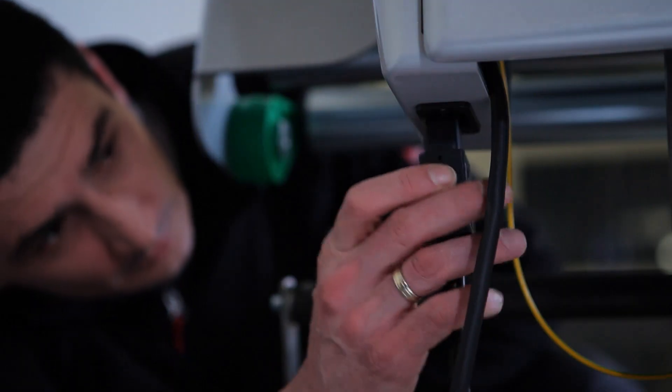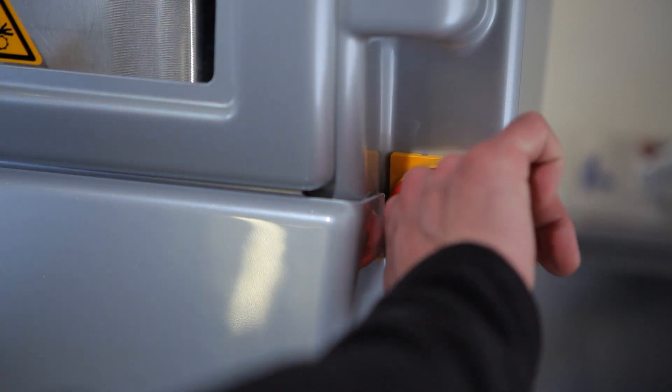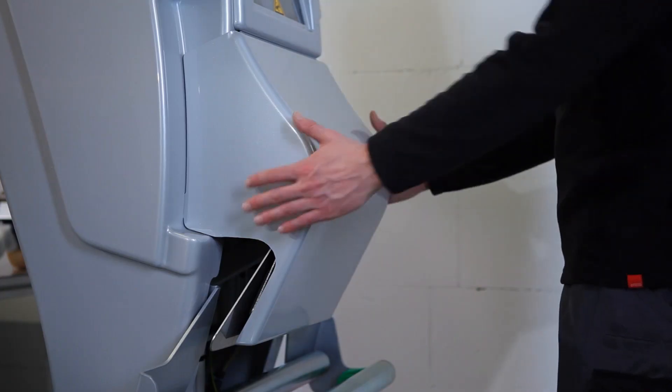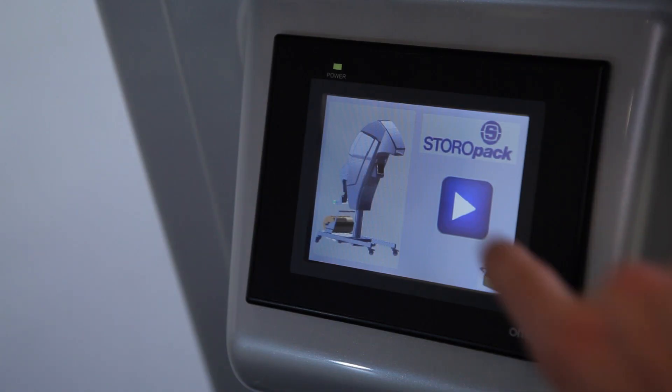The machine is extremely easy to operate. To operate the machine, connect the power plug to the mains while heeding the safety instructions and operate the red on-off switch on the back of the machine. Open the rear cover. The start menu will appear on the touch screen display.